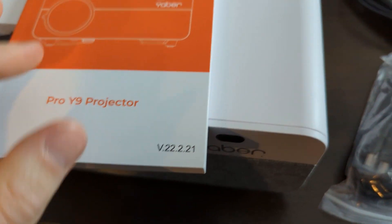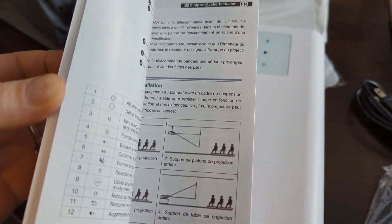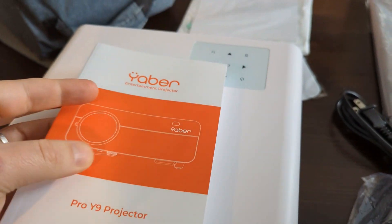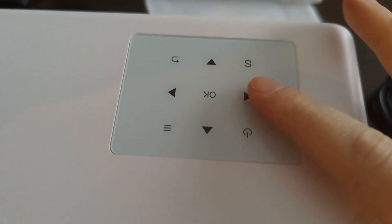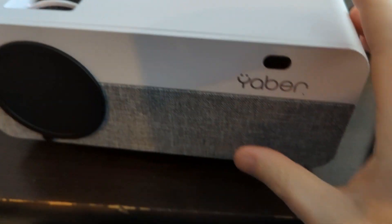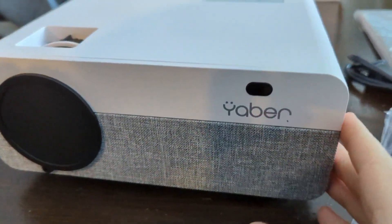It also has built-in Bluetooth and Wi-Fi supporting 2.4 and 5G, which is awesome, so you can stream to this projector with no issues whatsoever. It also has a 5-watt dual hi-fi stereo speaker built in, and since it's Bluetooth-enabled you can also play to an external speaker.